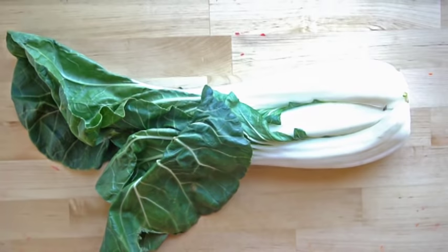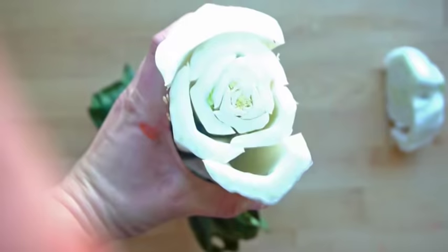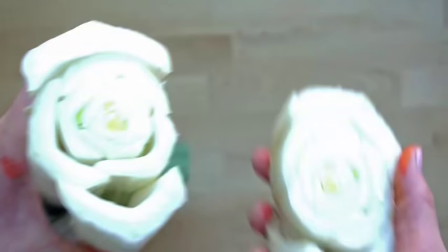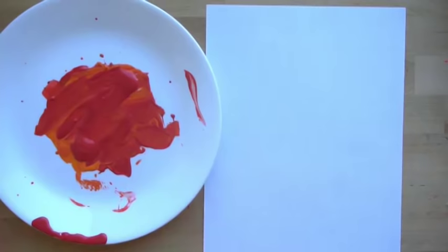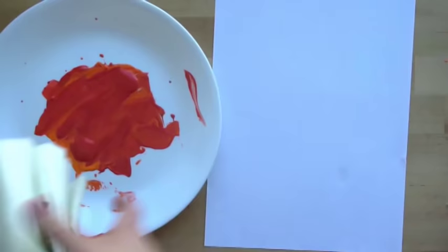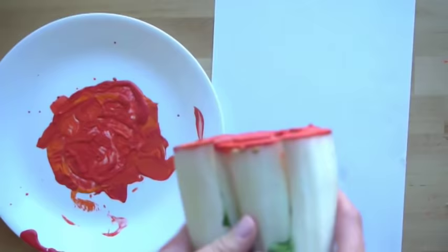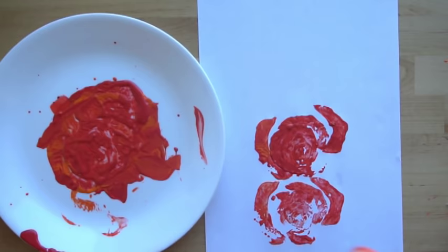This is bok choy. I'm going to cut the bottom off of it, and we're left with this on one side, and it looks like this on the other side — we could probably use either. For this one I'm going to put the paper right next to it, grab it, and press it in. The hardest thing is keeping them all on the same level. If we separate these a little bit more, it should kind of look like a rose.